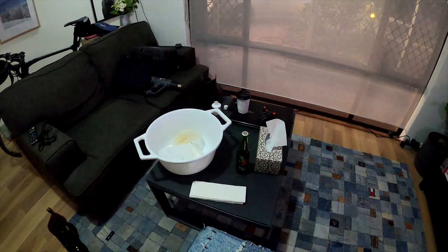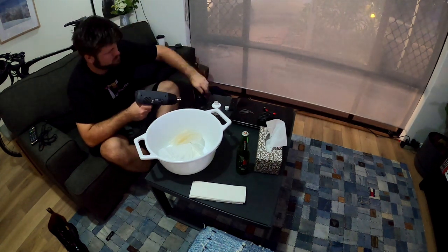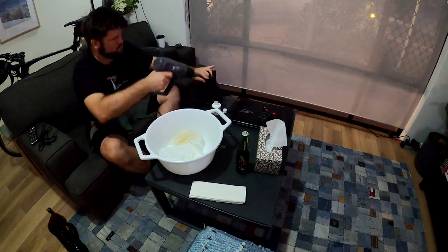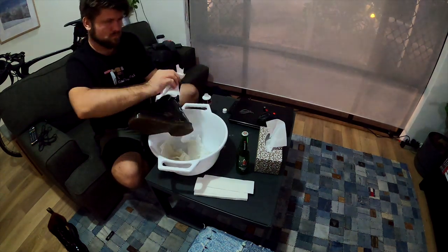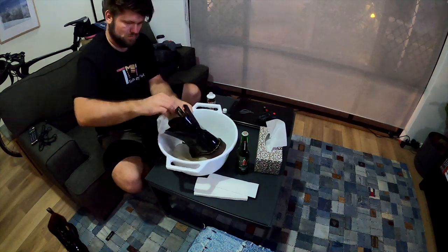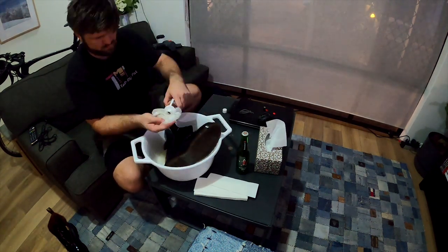We're going to heat up the leather, as you can see, and then what we're going to do is put the oil in there on the outside and inside — everywhere. Just saturate the top. Try not to get it into the footbed, but if you do it's not a big problem. Just try not to soak the inside too much.